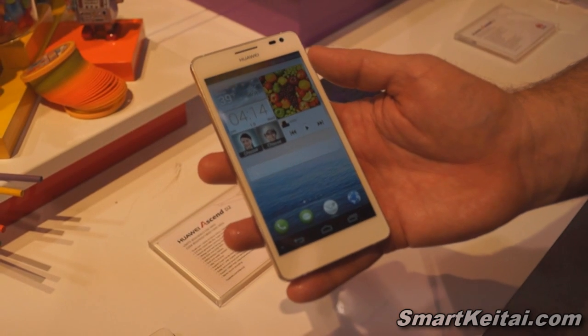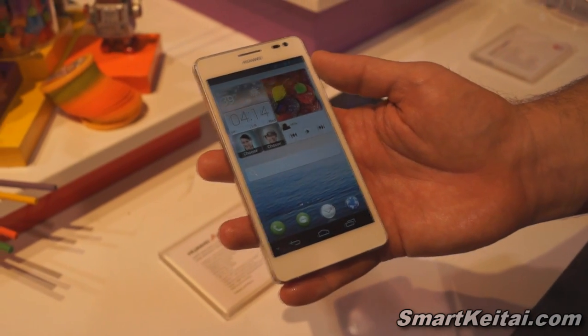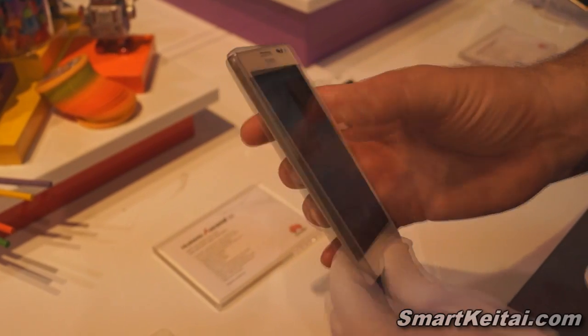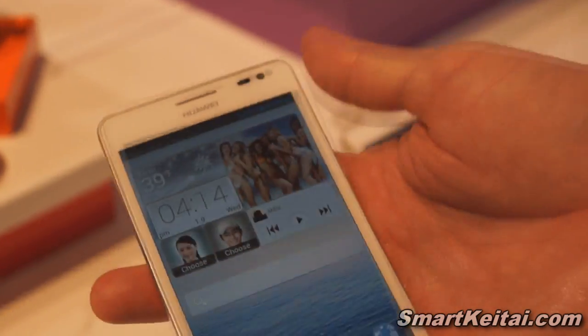It's our 5-inch screen device operating on a 1.5 GHz quad-core processor. This device is equipped with a 13 megapixel camera with flash on the back, and a 1.3 megapixel camera on the front-facing.